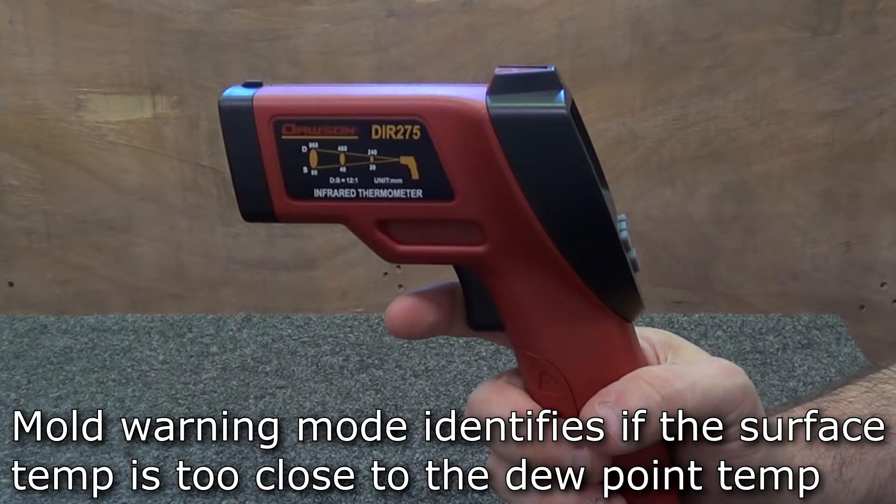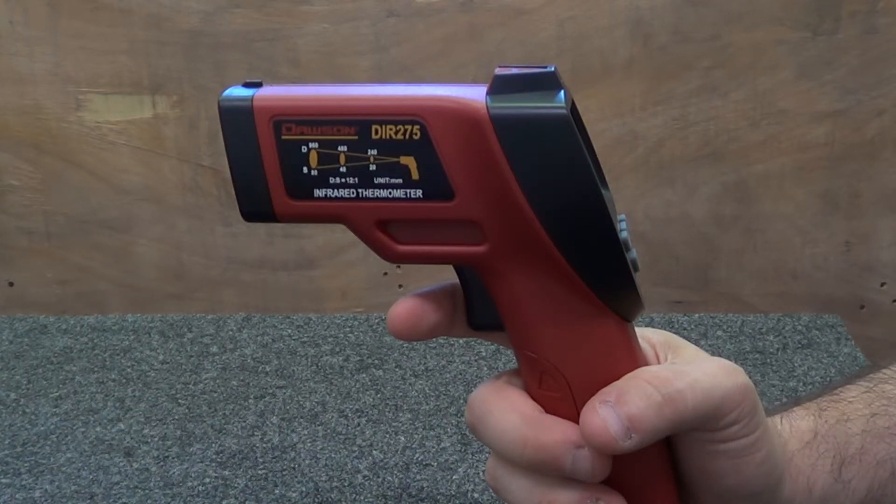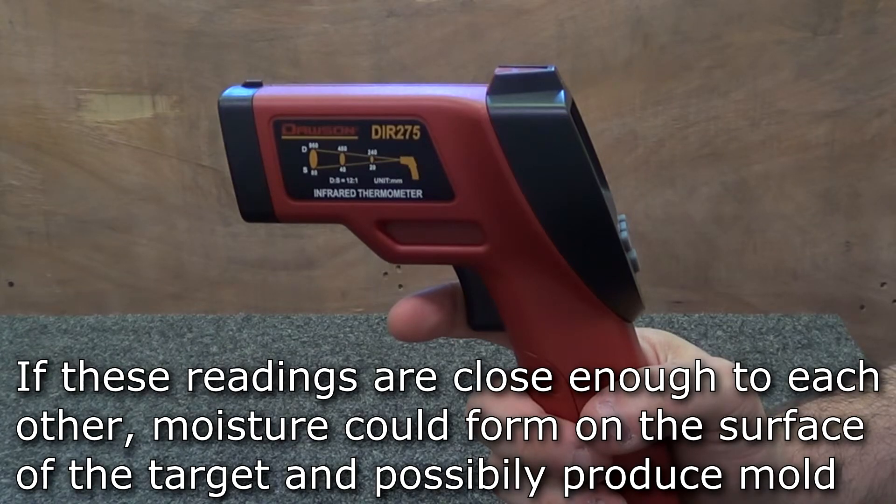The mold warning mode compares the surface temperature of the target to the dew point temperature of the room to indicate the possibility of mold forming at the target. The dew point temperature is the temperature at which the moisture in the air condenses, thus creating moisture on the surface of objects within that area.